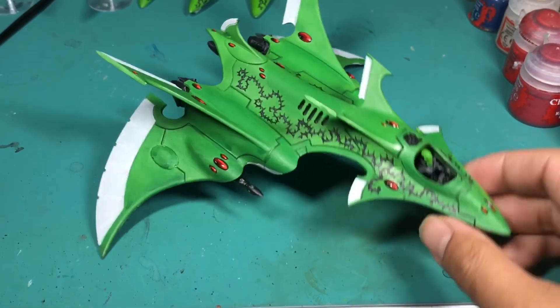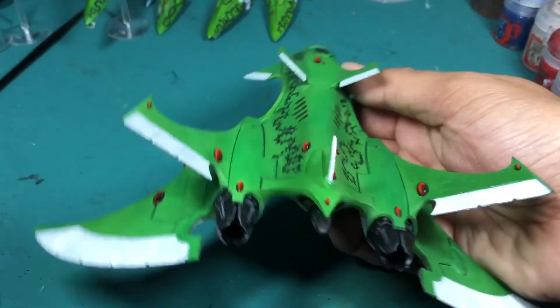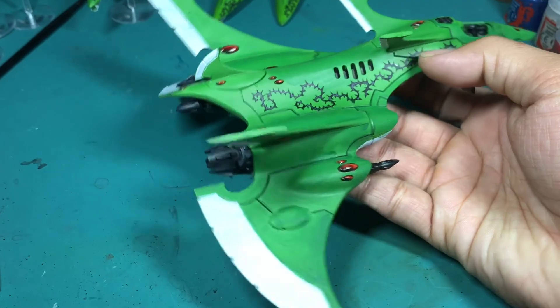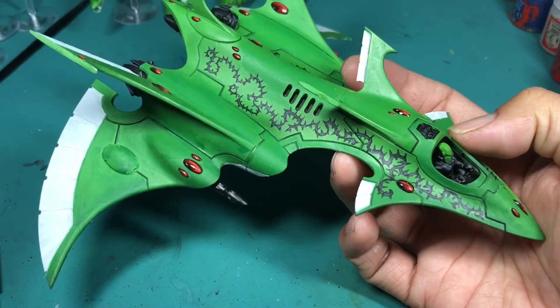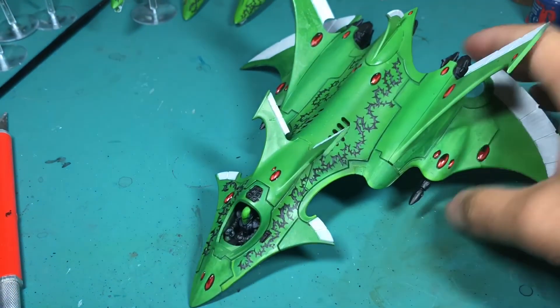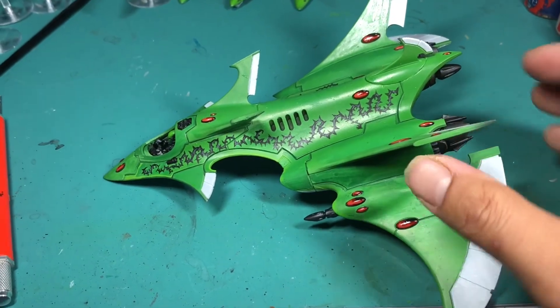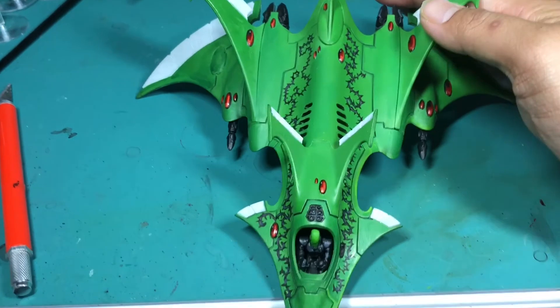What up players, it is Warboss Tae back up in this mug. Welcome to an update video of my Crimson Hunter, painted in the Biel-Tan colors — that vibrant green and white with the black fine work. I am so excited to be working on this model. I'm going to show you how I got along, show you some pictures, and give you the inside scoop — the Warboss Tae technique on how I got it.